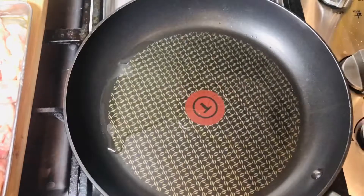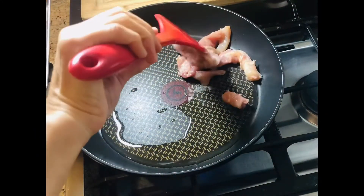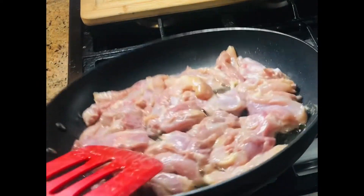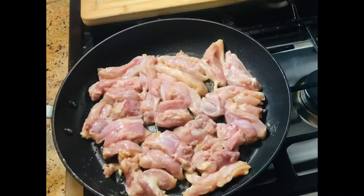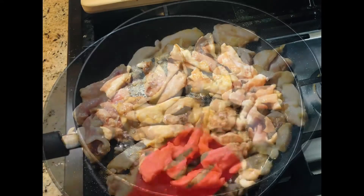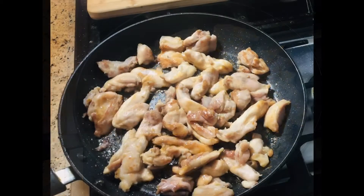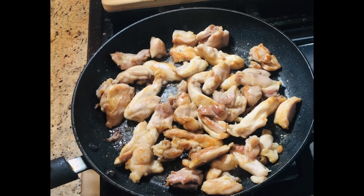Heat up some oil and keep your pan on medium heat. Put the chicken pieces into the pan. Now you can see that it's golden brown on both sides, so turn off the heat.